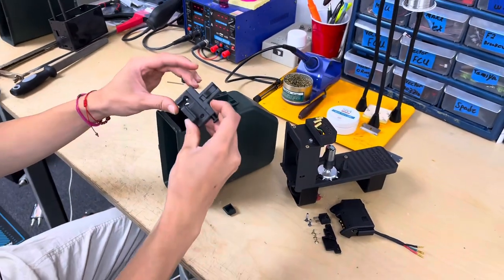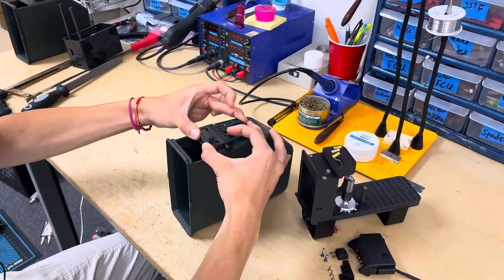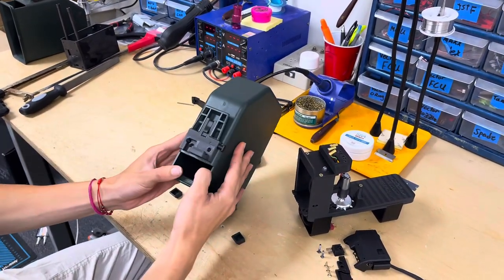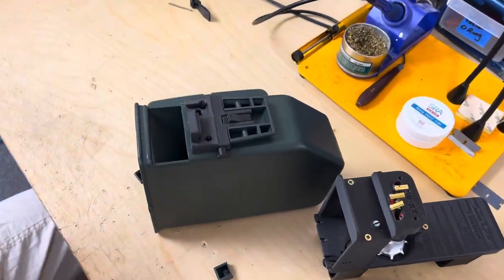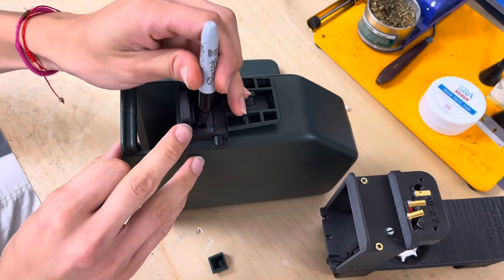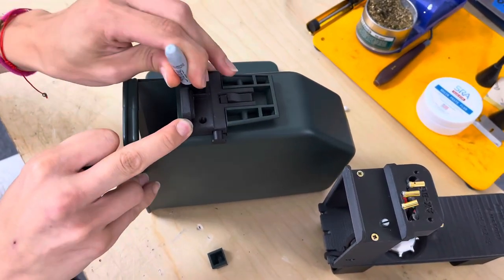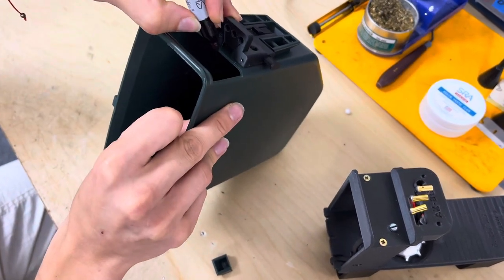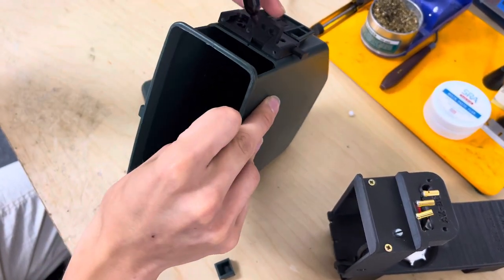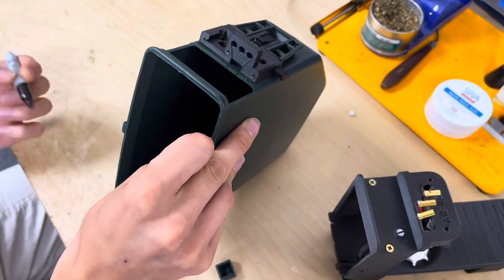Then we're going to take our Bullgear adapter piece and set that right on the top of the BoxMag like that. And then we will with a drill or Sharpie mark out this hole, this hole, the main hole here, and then we will want to mark out the width of this little rectangular cutout as we will need to add a cutout onto the BoxMag itself.